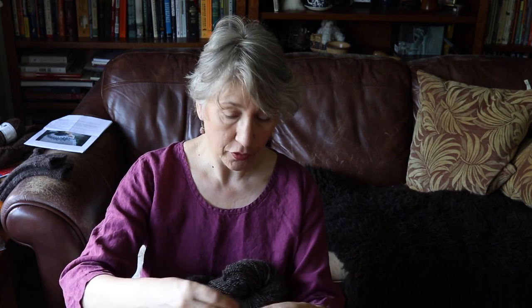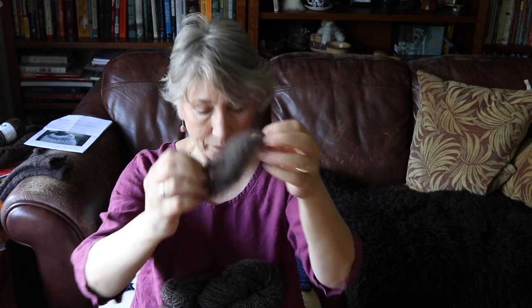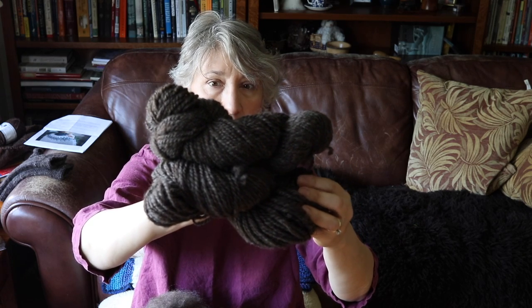This is a Border Leicester Corydale cross from Elizabeth Hubbard at Hubbard Handspun. Liz is a shepherd in Bonanza, Oregon, and she has a large flock of Corydale and Corydale cross sheep. I bought a couple of fleeces from her, and last year I was fortunate enough to purchase a Border Leicester Corydale cross. If you saw my episodes last summer, you would have seen a little bit of my processing of this fleece. I've got a couple of skeins here that I finished — this is a two-ply Aran weight.